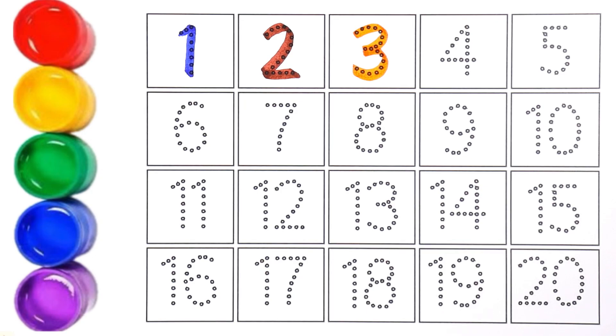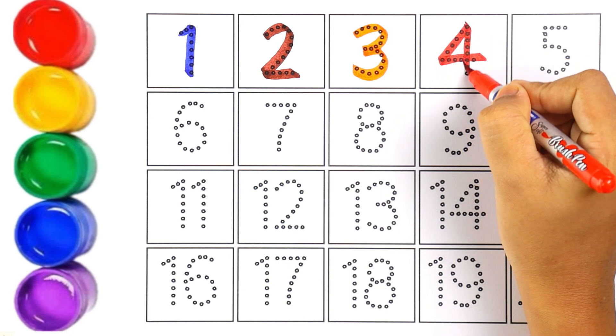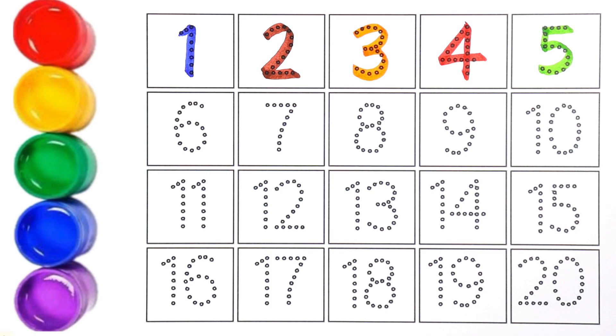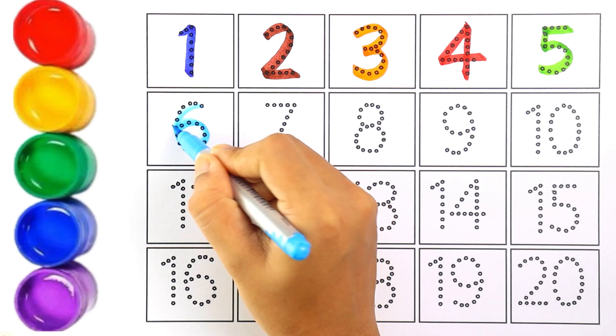The next number is number four and I'm using red color for number four. Let's write number five with light green color. Kids, can you repeat after me? Number five!